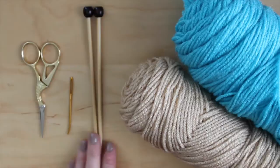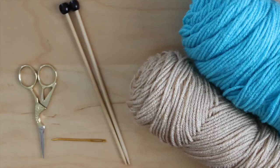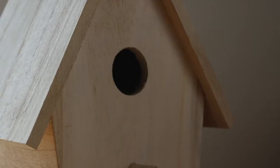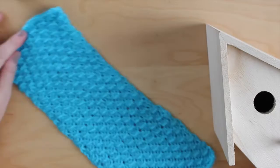The materials we will use are yarn in any colors of your choice. I recommend acrylic yarn, which holds its shape and color the best outdoors. Knitting needles, scissors, a tapestry needle, and of course, a bird house. I found my wooden bird house at Michael's — it was on sale for only a dollar. Michael's carries lots of cute shapes and variations of bird houses in the store and online. I'll put a link in the description below.